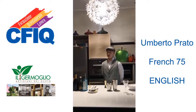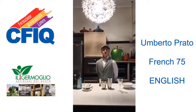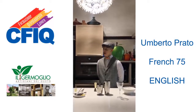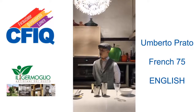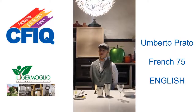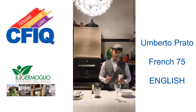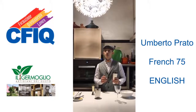Good evening, I am Umberto Prato and today I want to prepare for you a French 75. It is a fantastic cocktail in the big family of sparkling cocktails, but it is special because this one is made with champagne and not with prosecco or spumante. It was born in the 1930s in London at the Savoy Cocktail Bar, one of the most famous cocktail bars in history.